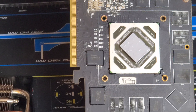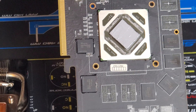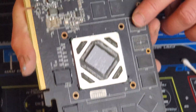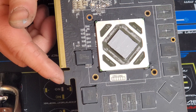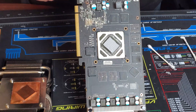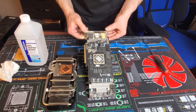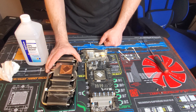Somebody definitely did some reball work, and you can even see it on the GPU over here. This card also had no active memory cooling, and no active VRM cooling. These are things you want to look at when purchasing used cards, because a lot of people who have the equipment and tools will buy bad cards, reball them, and then sell them as used. We put our thermal paste on and now we're going to put it all back together and see how it goes.